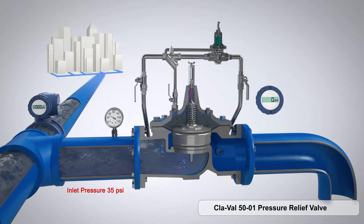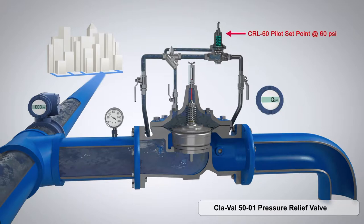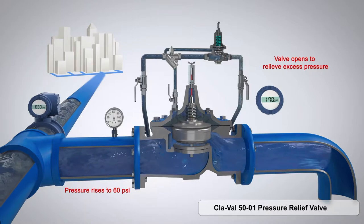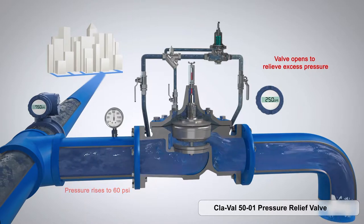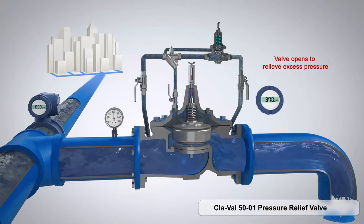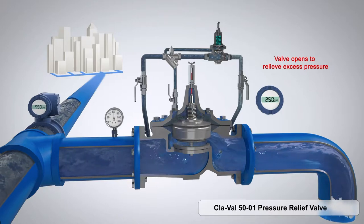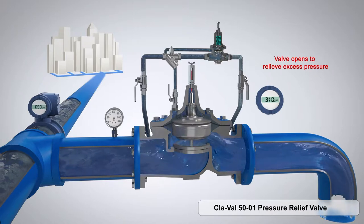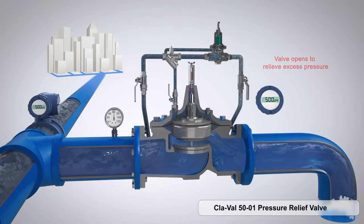The CRL is set at 60 and our inlet is at 35. As soon as our inlet pressure starts to rise — 40, 50, 60 — just at that point, the valve opens up a little bit. As that pressure continues to rise, the valve will modulate open as much as needed to relieve any of that excess pressure within the system.